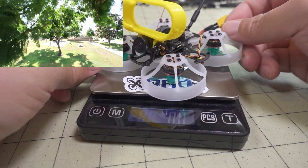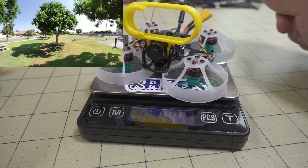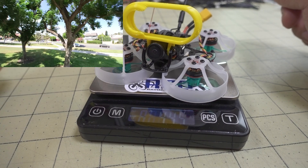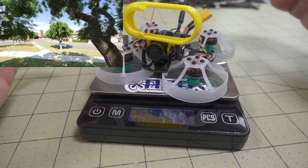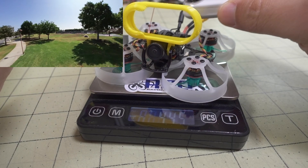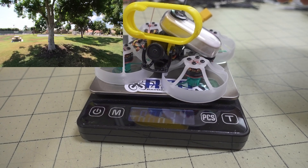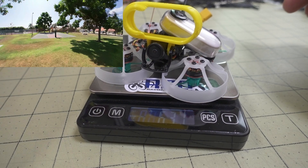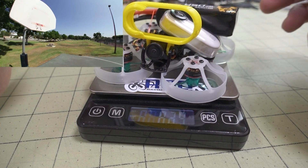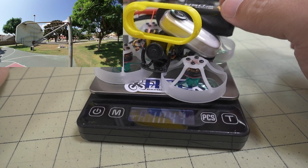Here's how much it weighs with the Insta360 GO mount and no battery — 44.5 grams. Without the mount, they list it as 40 grams, which is about right. The mount is probably about 4 grams. With the Insta360 GO on, we're at 63 grams. Then adding the 3S 450 battery brings us up to 104.3 grams total.